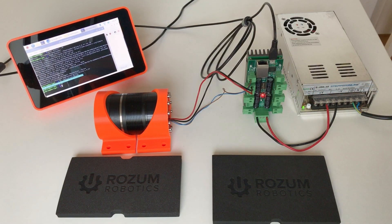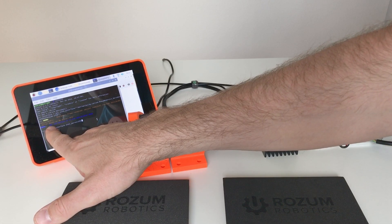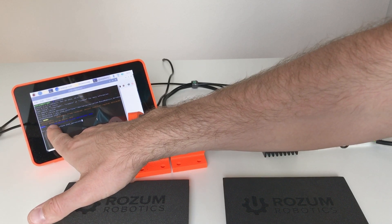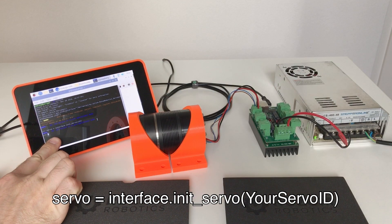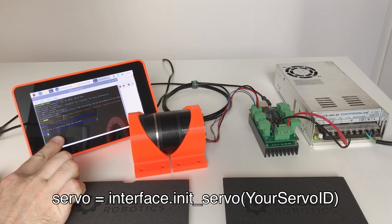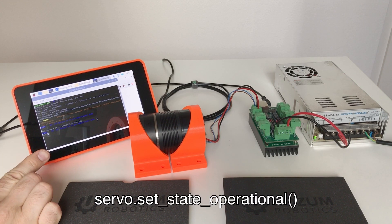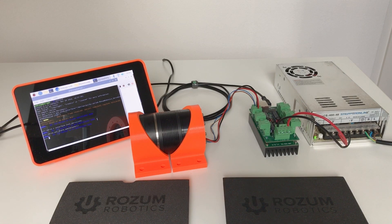Now let's launch Python 3. After launching, we run these commands. This is our CAN interface. We can see that there is an actuator connected to our CAN bus with ID 123. So let's define this server. We can see that our actuator is in pre-operational mode, which means we can communicate with it but cannot run it. In order to run it we need to switch to operational mode. Now our actuator is in operational mode.